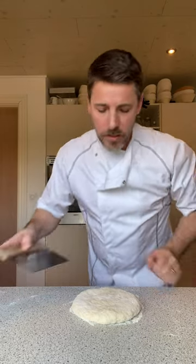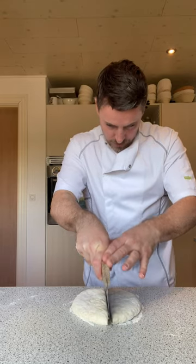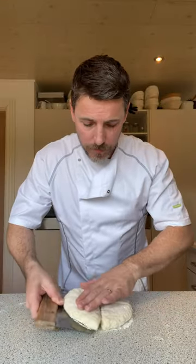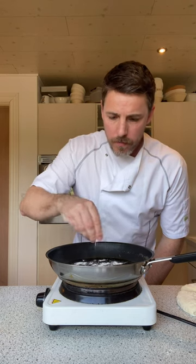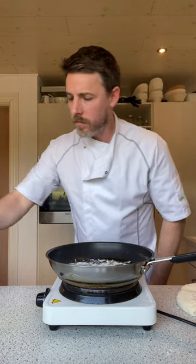Four equal pieces — I'm just going to cut across here. Equal, like that, and the other way. I'm just going to move that to the sides. Put the pan up to a medium heat. Now traditionally you just use a bit of flour — sprinkle a bit of flour on. Nowadays, modern times, some people are throwing on oil and butter, but if you want to do it right, just a bit of flour. Get them on.